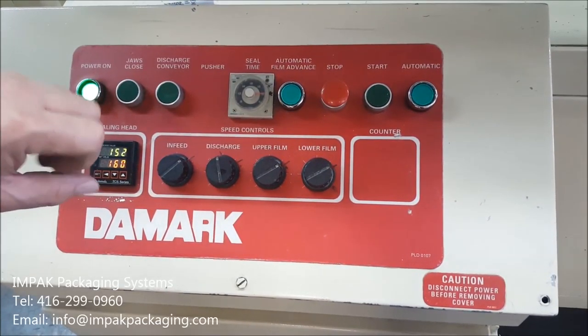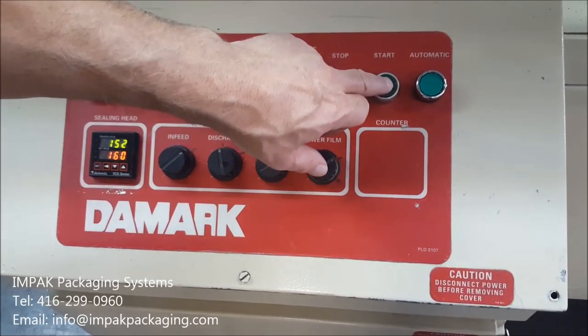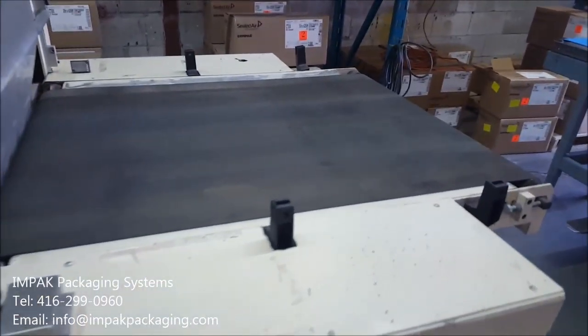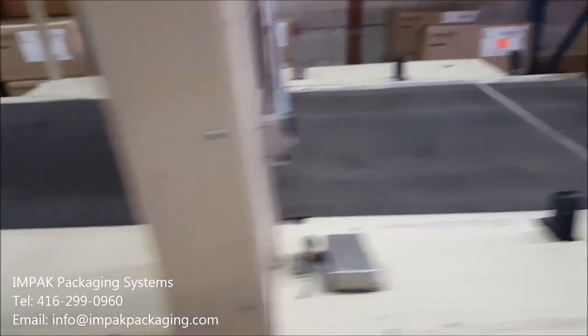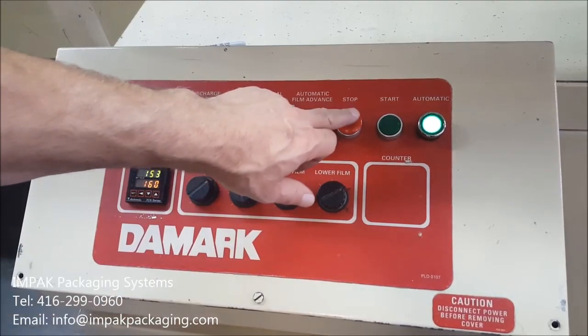To start the machine, press the start button and the automatic light will come on. When you press this, it'll turn the infeed on. This will turn it off.